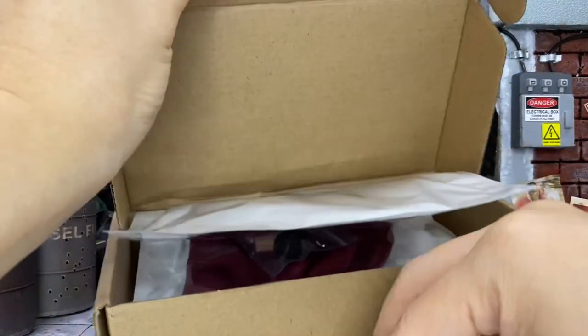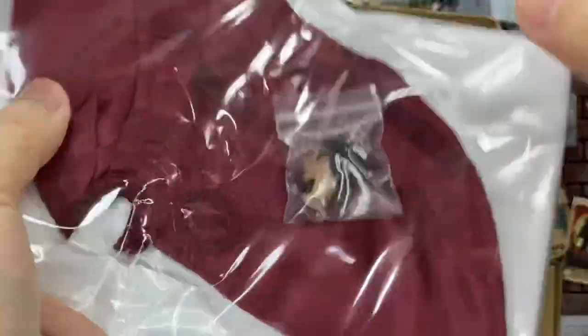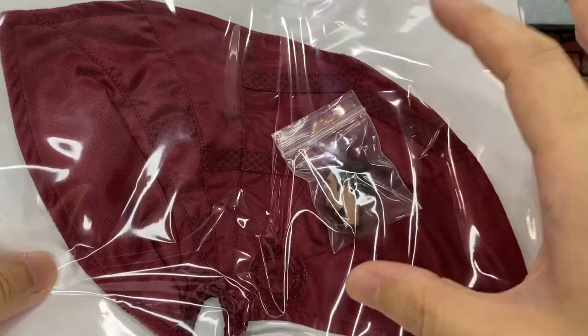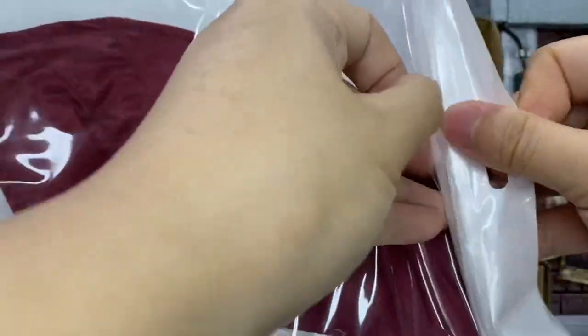There's another package inside. Wow, bunch of Chinese writing which I can't really read. It just comes with the cape inside. I believe the cape is the exact same one as with all the Maniple Doctor Strange releases — they didn't upgrade it or change anything, just the head.